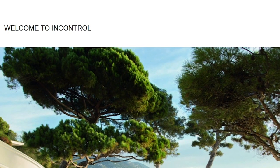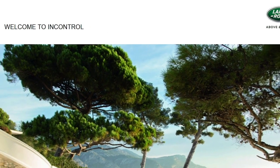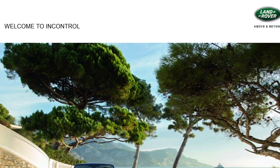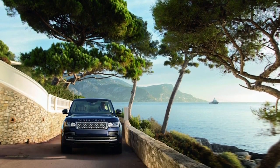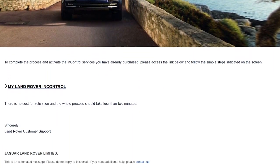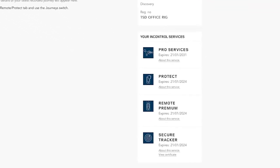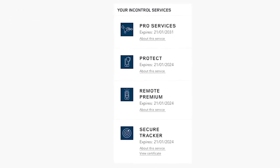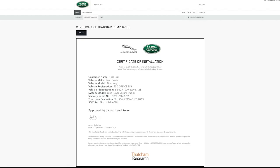All our latest models have a Land Rover InControl Secure Vehicle Tracker fitted and your retailer will have performed the first steps in the setup process. You should have received an InControl email inviting you to activate the tracker — it's worth checking your junk folder if you haven't seen it. The activation process takes less than two minutes, and once complete you can download the certificate from within the InControl portal. If your insurer wishes to see proof of an activated tracker, simply go to the 'Your InControl Services' section to find it.